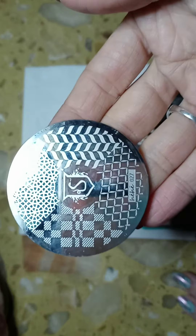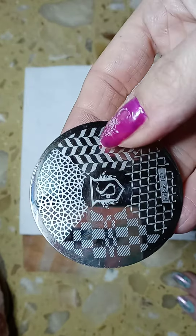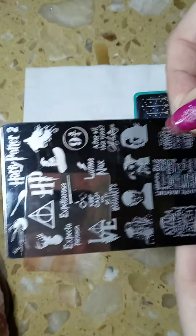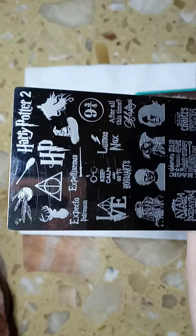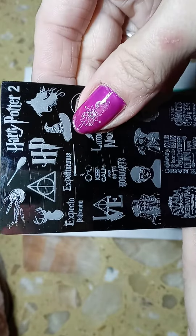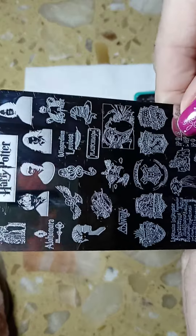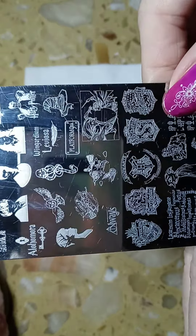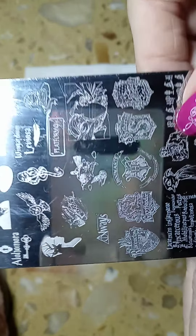This is the first plate that I used — it's HE 027, I used that one right there. The next plate I used has the sorting hat, because these nails are about the houses, so you're being sorted. The next plate I used I chose for the house emblem.